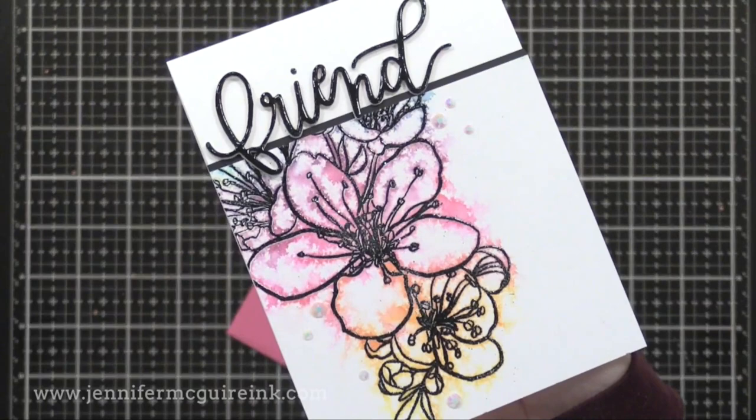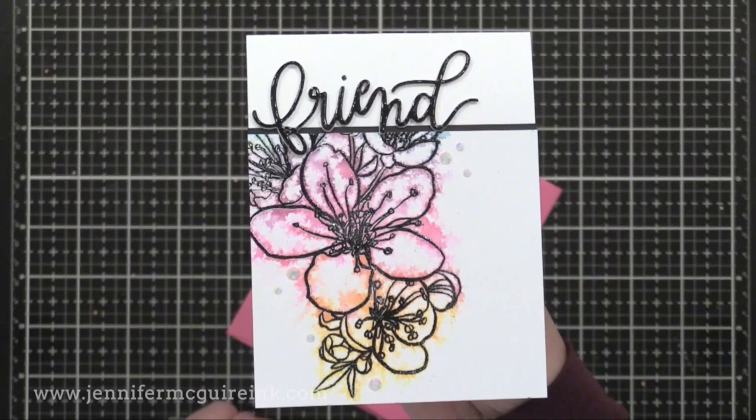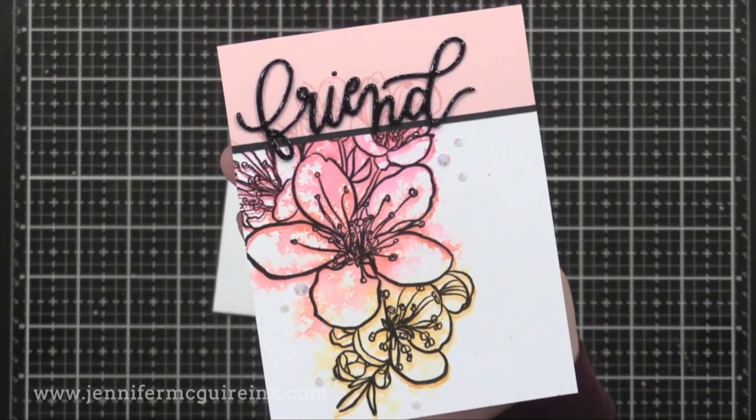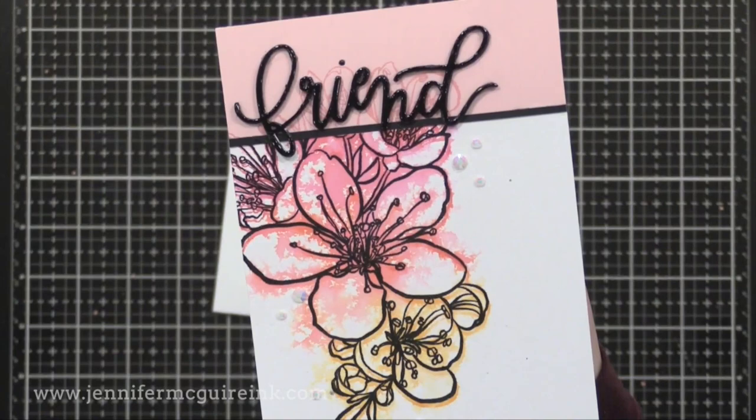Here's the one where I did black embossing powder. I did a black friend die cut on the top with a black card stock strip. This one's a little more bold — it has a lot of crazy color going on — but I still think it is a fun way to stretch your style a little bit and try something new. Check out that bleeding of the color; it really gives a cool effect. And here's another example done in the same way. There's something fun about that bold black outline with the color kind of creeping out from it.